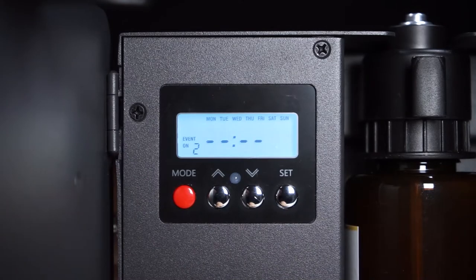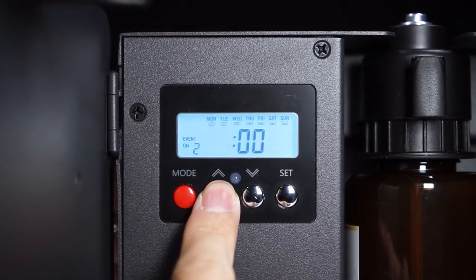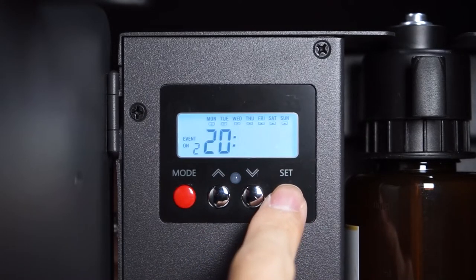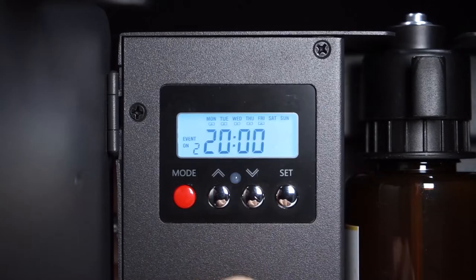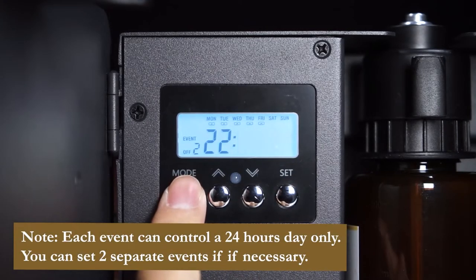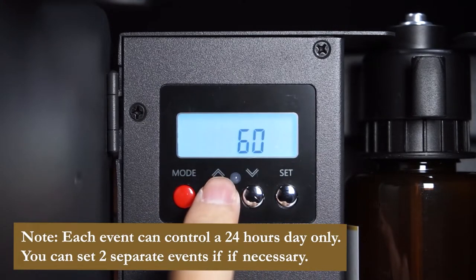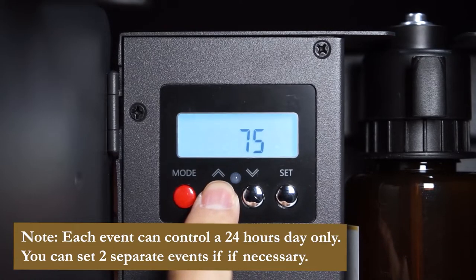Now that we have our settings, hit the mode button and repeat the steps above to set up Event 2. Up to 5 non-overlapping events can be set on this diffuser spanning a 24-hour period. Please note that the diffuser will not work if the times of two events overlap. Each event controls a 24-hour day only and the system time runs from midnight to 23:59. If out of range, the device will automatically switch to the next event. You can set two separate events if necessary.